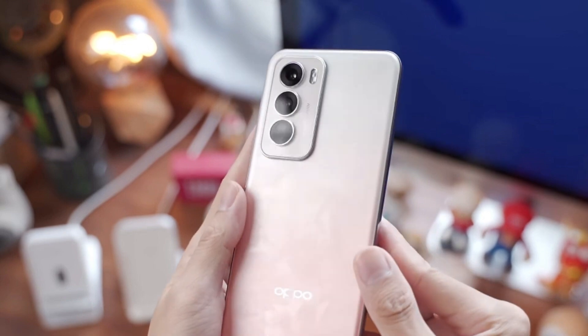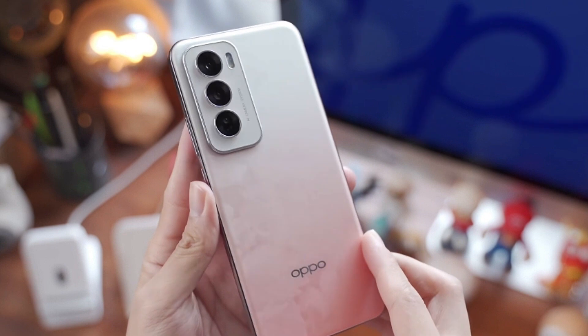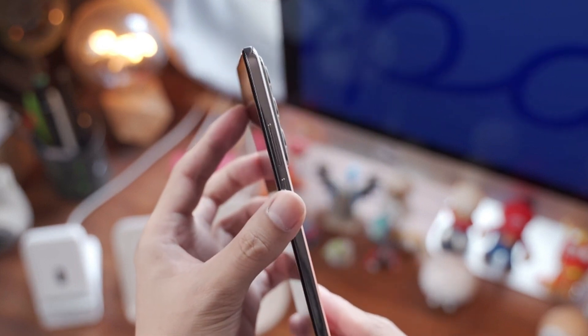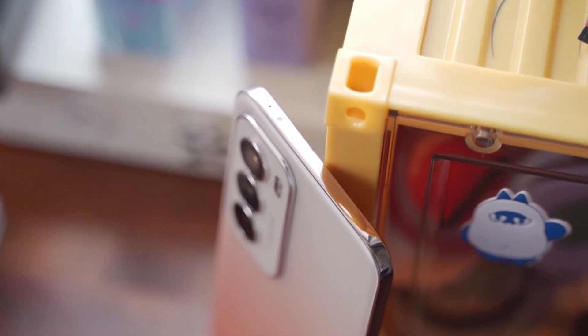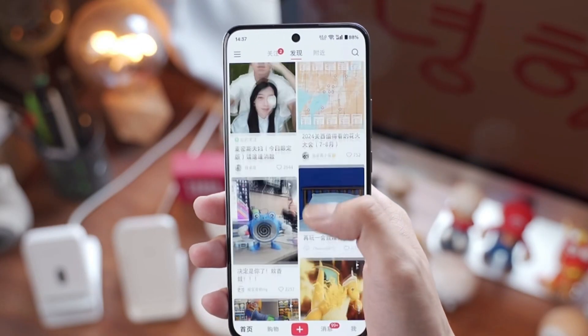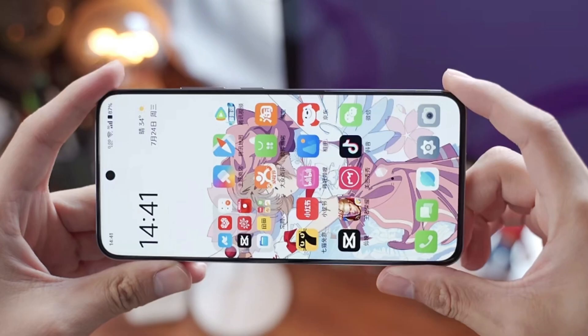First, the Reno 12 has a great look. The color I have is called Soft Core Peach — a light peach color with a matte glass finish. It's only 7.3mm in thickness and weighs 179 grams. Moreover, this thin body even houses a 5000mAh battery. It fits easily into a girl's small purse.